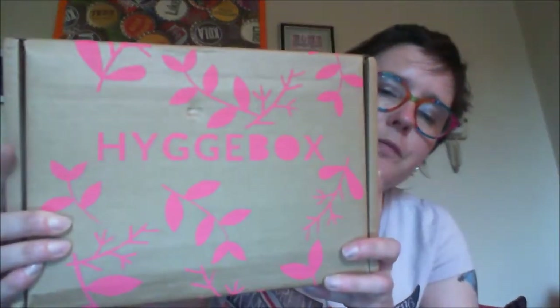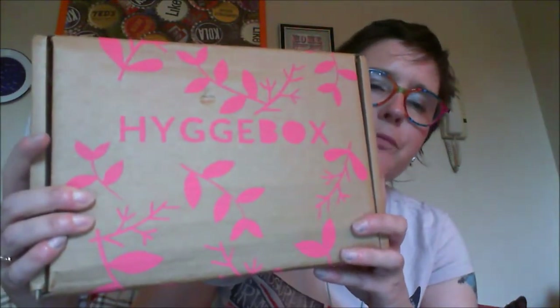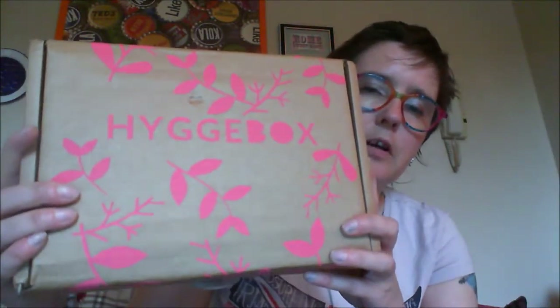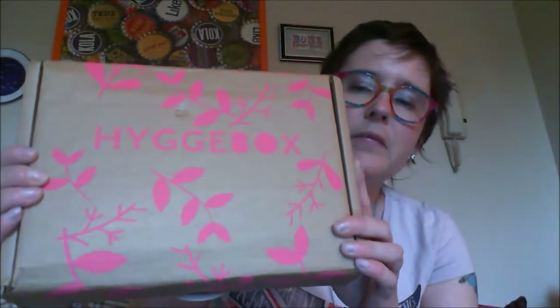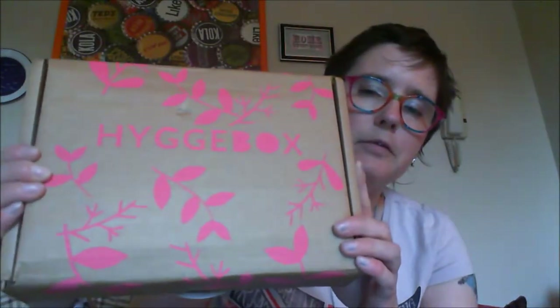Hello YouTubers, welcome back! Tonight I'm going to be trying out a new box called the Hygge box. I've had a look at a couple of unboxing videos and some reviews and I really like the sound of it, so I thought I'd give it a go. I've cancelled a couple of my other boxes for now, just to see if I prefer this one. This box is £20 a month.